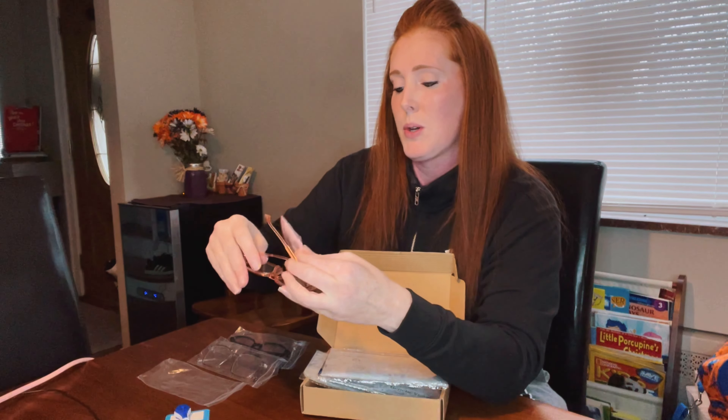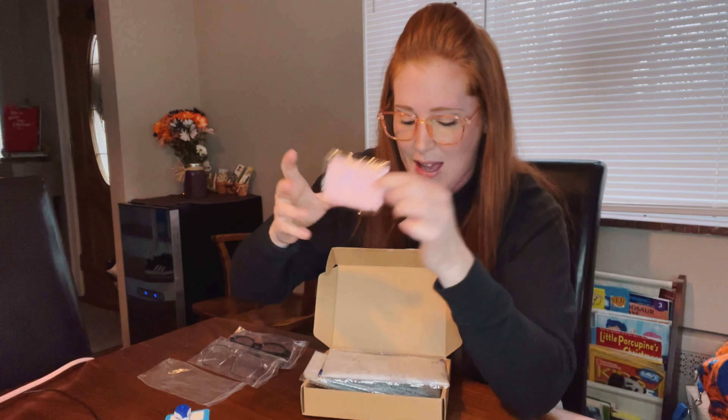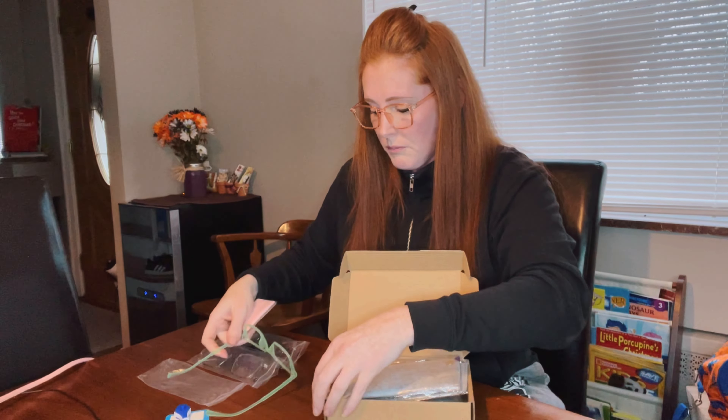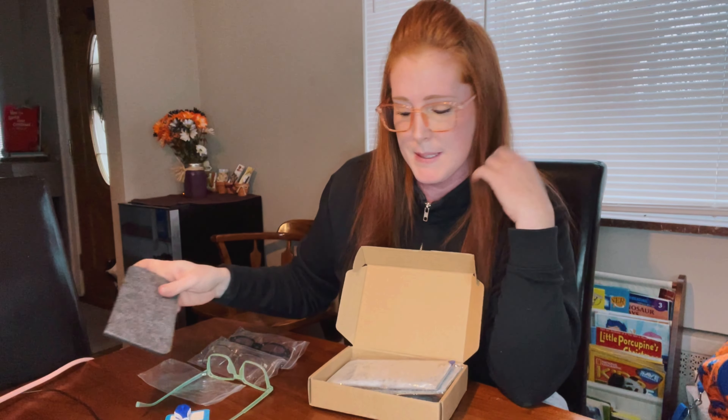Another cool feature is that each one comes with its own carrying case, and inside the carrying case is a cleansing cloth for the lenses. It's a nice touch that each cloth matches the color of the glasses it comes with — a small but unique detail from the brand that I really loved.